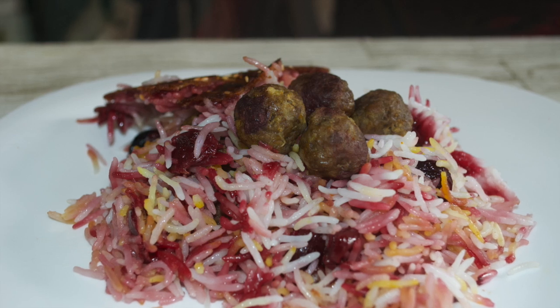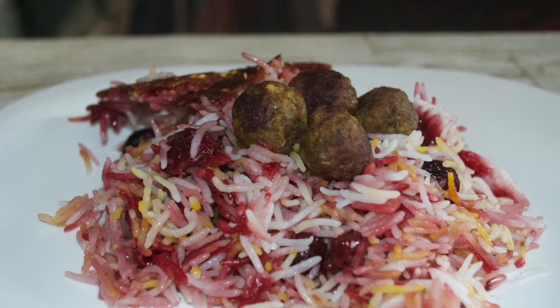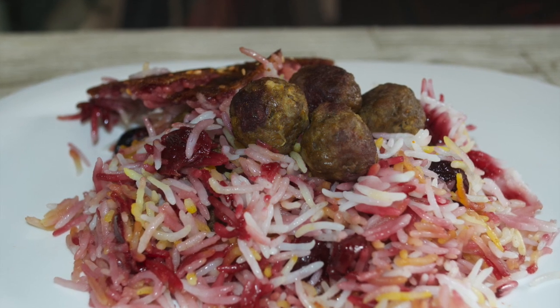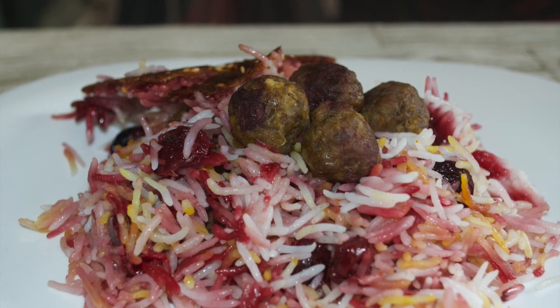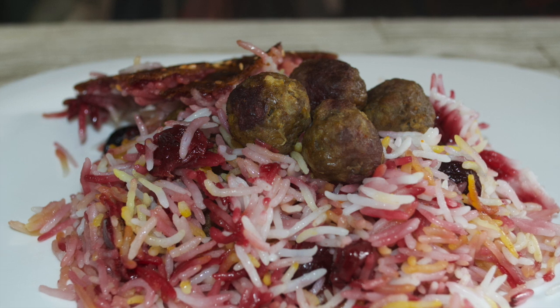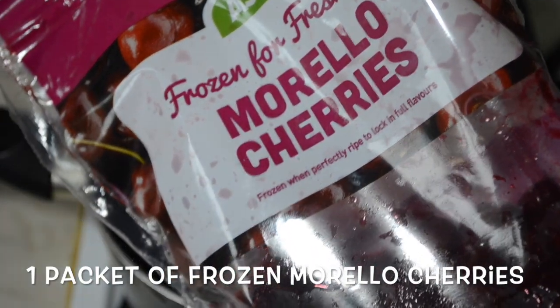Hi guys, today I'm going to show you one of my favorite Iranian dishes called Albalu Polo, which means cherry rice. It's sweet and sour. I don't know where it originates from — if you do know, please leave a comment below. All I know is that it's absolutely delicious, so let's get started.